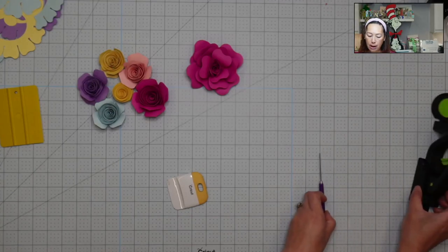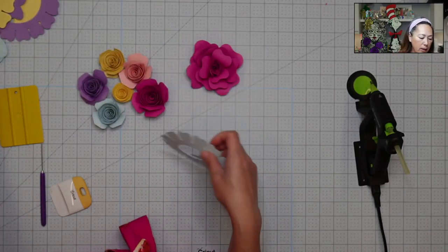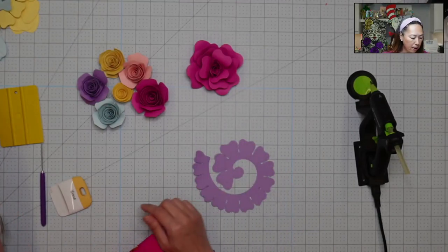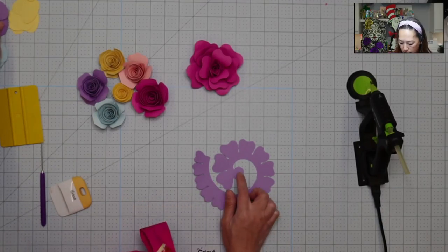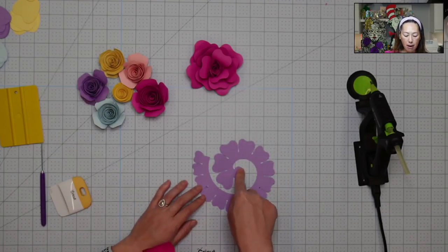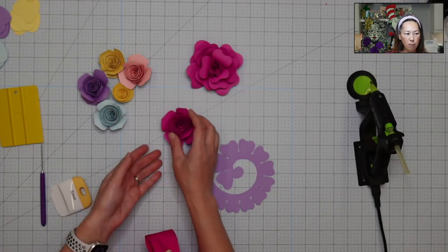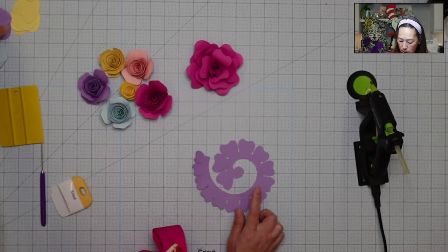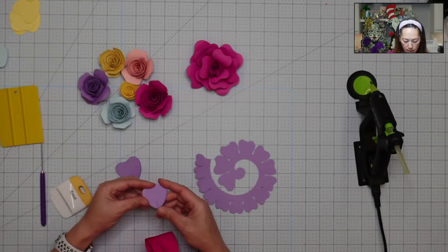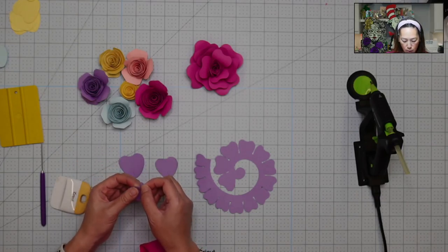Now I'm going to have my glue gun out because we're doing this flower. This is what it looks like in Design Space — whenever you have rolled flowers you'll see this little shape. The center is at the end, so you roll from the outside all the way in. The bottom part is what you glue everything down to and that helps it sit and attach to wherever you place it. This flower comes with two sides of petals — a small heart shape and a bigger heart — and they all have a slit down the middle.